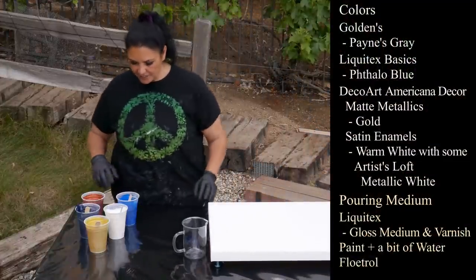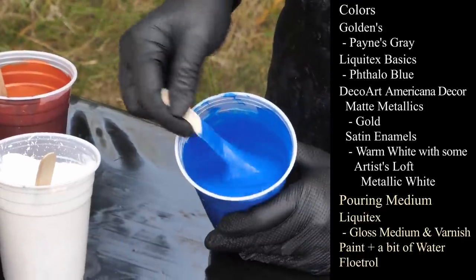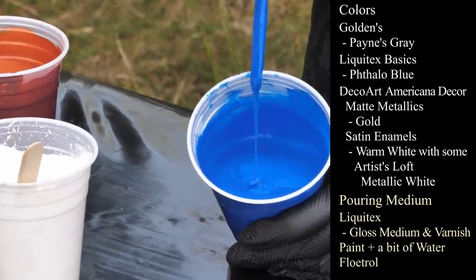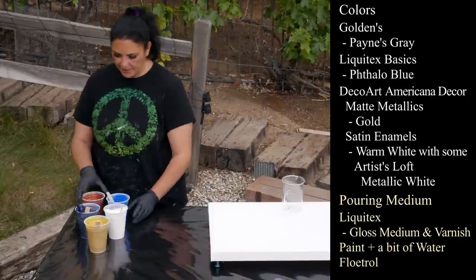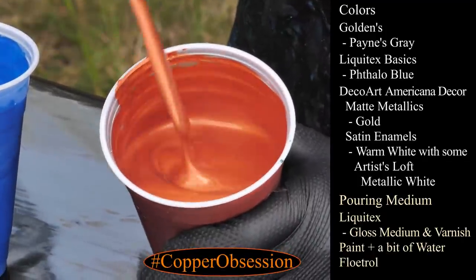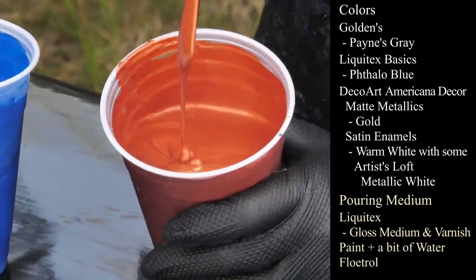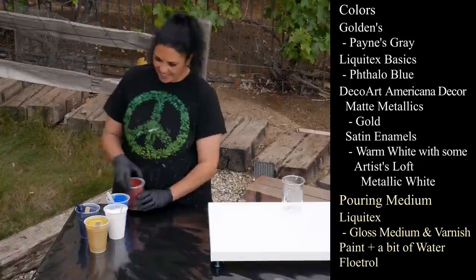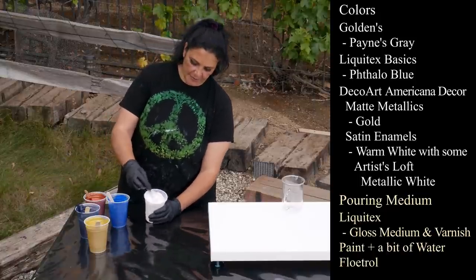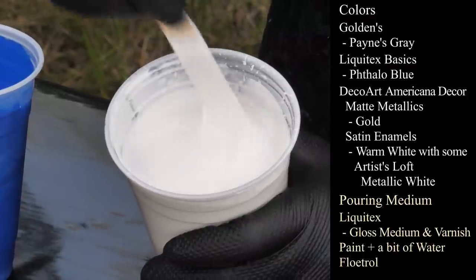Let's show you my colors and then we'll layer our cup. Pretty simple palette today. This one is Liquitex Basics Phthalo Blue, nice and thick, leaving a mound on a mound. This one is Golden Iridescent Copper - my copper obsession, it's such a beautiful color, nice and thick. And this one is Artist's Loft Metallic White mixed with some DecoArt Satin Enamels, Warm White.